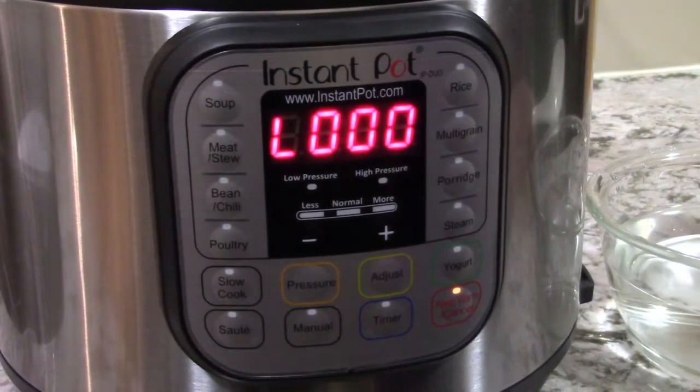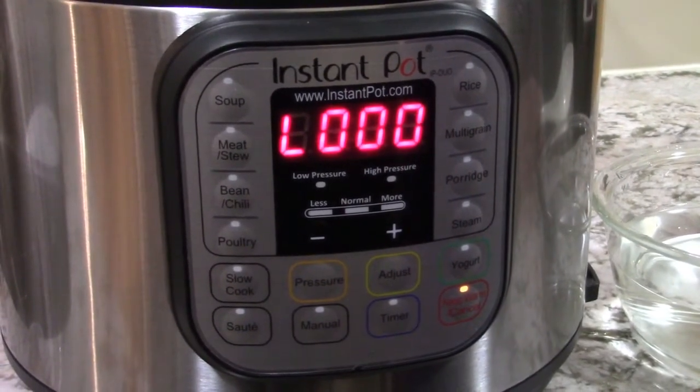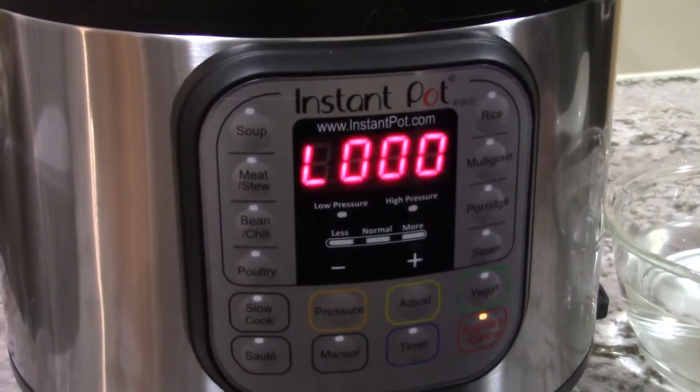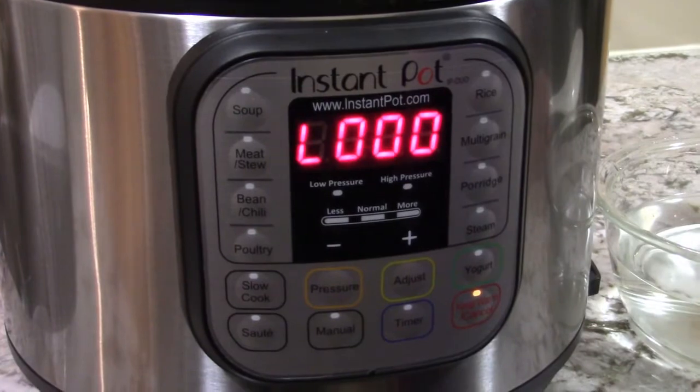Once your countdown is over, you can release the pressure. And to stop the cooking process, I'll add them into a bowl of cold water for a few minutes.